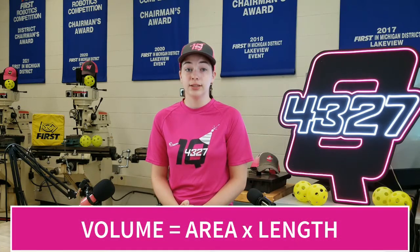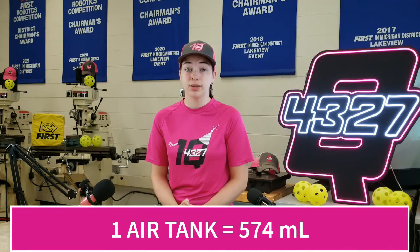How do you know how many tanks to use? Figure out how often you will fire the actuators each match, then use the volume of air inside each cylinder to figure out how much compressed air will be used. For double solenoids, calculate double the air — once forward, once back. Each standard clipboard cylinder holds 574 milliliters of compressed air, so if your total is 400 milliliters you may only need one cylinder. Note that as you use the 120 PSI air in the tank the pressure decreases, and once you've reached 60 PSI you will not get the full force you are asking for.